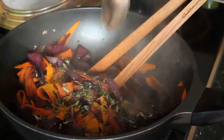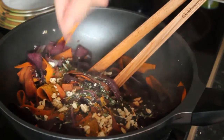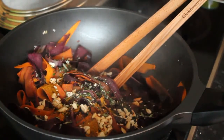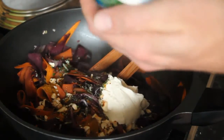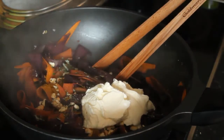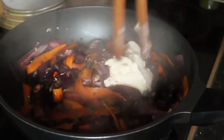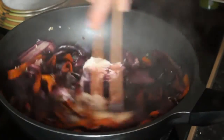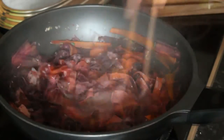Dann das Ras El Hanout Gewürz dazugeben, die Hälfte der Cashewkerne sowie den Frischkäse und alles unterrühren, bis sich der Frischkäse gleichmäßig in der Gemüsebrühe verteilt hat.